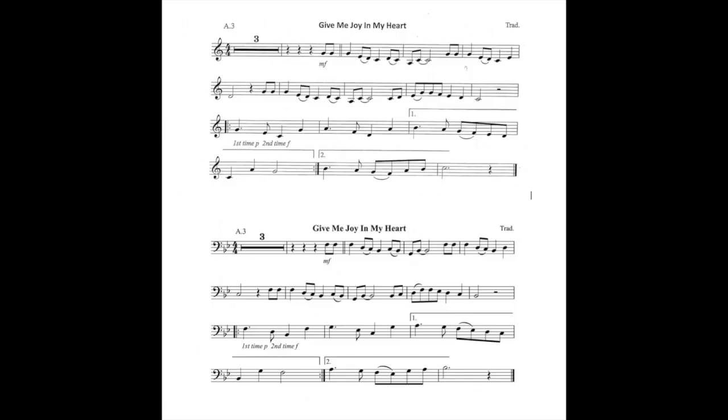Hello, Mr Thomas here from Kerith MPT Music. In this video we are going to look at Junior Brass Certificate Level 1 Trombone. A3: Give Me Joy In My Heart.